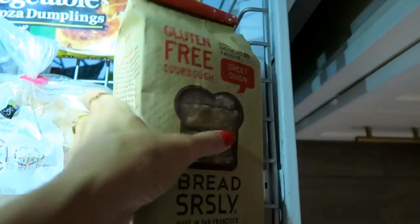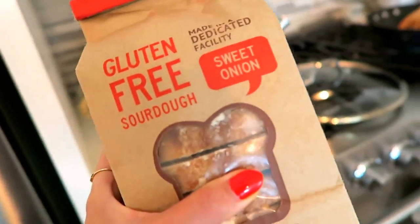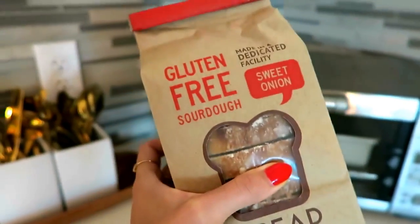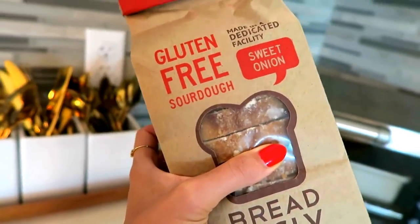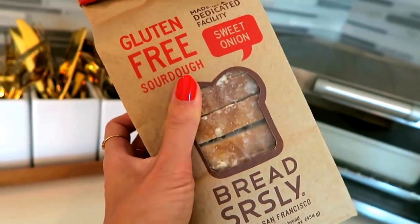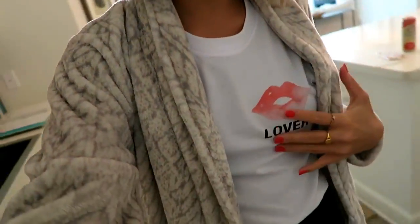I like to eat this with toast, so I'm popping some into the toaster oven. I've been loving this bread from the company Bread Seriously — it's based out of San Francisco and it's gluten-free sourdough bread, also vegan, in the flavor sweet onion with little bits of caramelized onion. It's so good. I'm slipping into my bathrobe because I'm paranoid about getting turmeric on my white shirt — it stains like crazy, you'll never get it out.